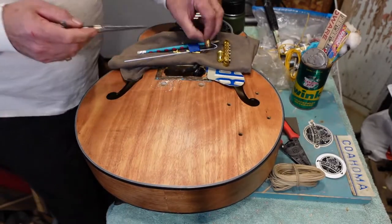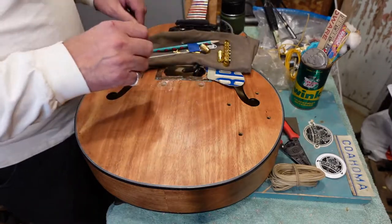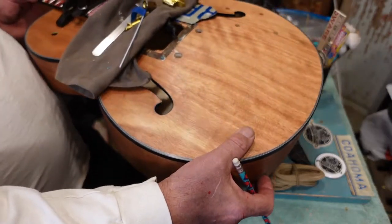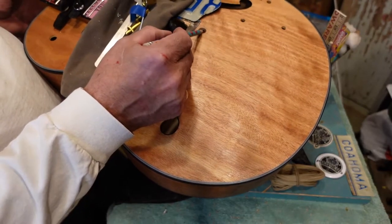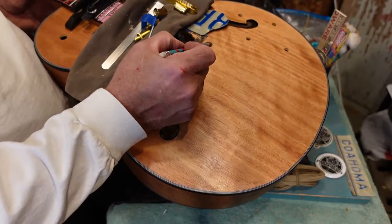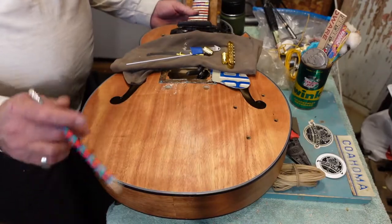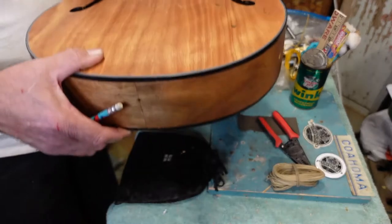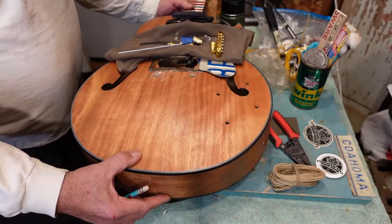If you look in that hole right there, there's a hole going through — that's not a mistake. It actually allows you to run a wire through here, because we have to ground the strings. I'm going to do that with the tailpiece. We drilled a hole back here when we got things ready for the tailpiece — I'm going to run a wire there. That's how I like to do it.